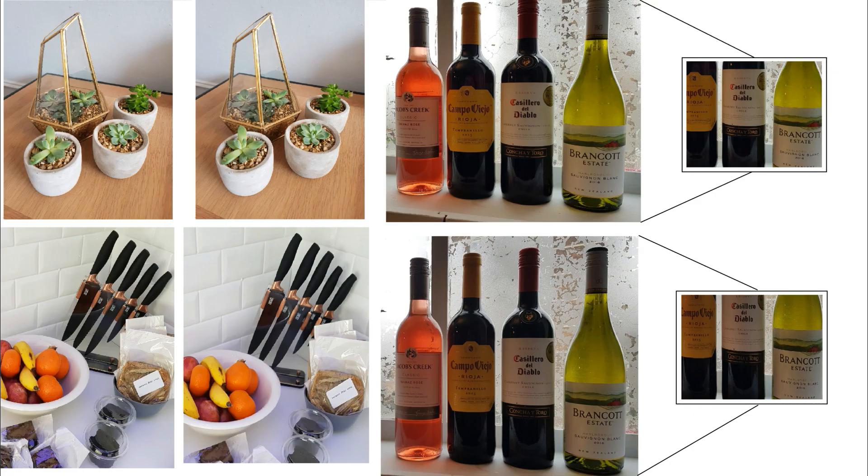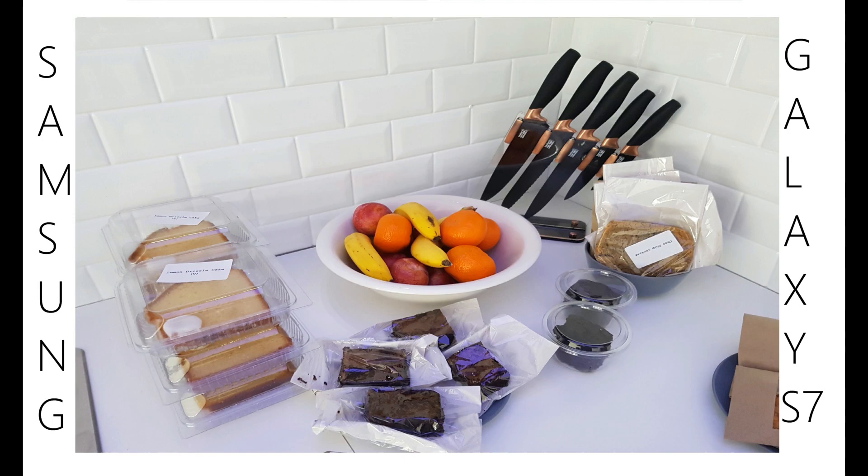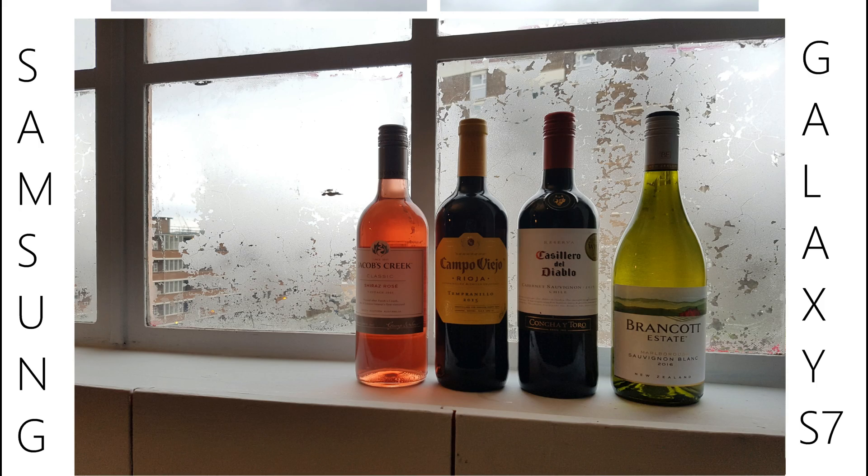In this video I have used images shared on PhoneArena's website, because Samsung will start shipping the retail unit only after April 21st. Thankfully, they managed to capture a few pics from a demo unit — I've dropped the link in the description below so you can go ahead and check it.